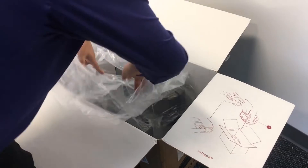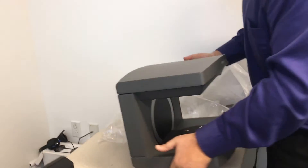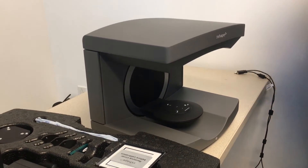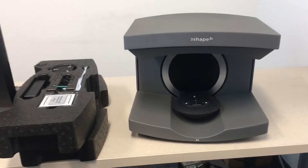Now we're going to pull the actual scanner out of the box. It's got that open scanning section, which makes for nice, easy access — no more having to open and close doors. There is nothing else inside the box, so that's everything we need to get set up. I'm really excited to get this set up and give it a try.